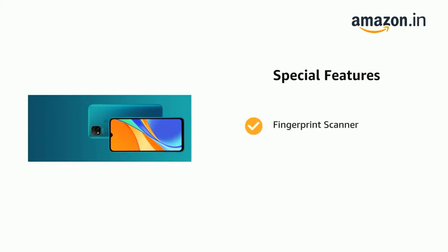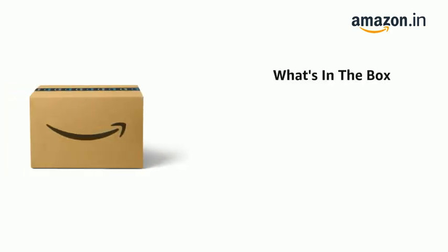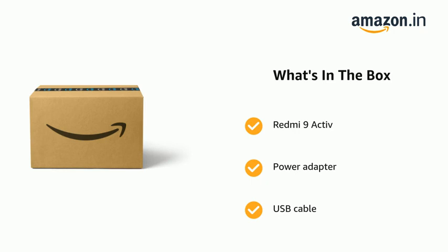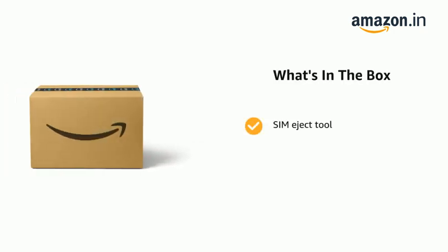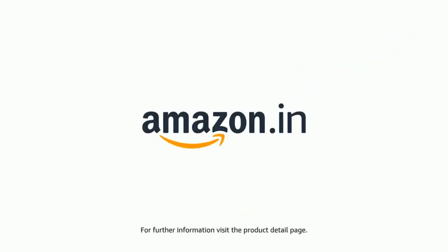Additional features include a rear fingerprint scanner, dual cameras, and a front camera. The delivery box contains the Redmi 9 Active, a power adapter, USB cable, SIM eject tool, warranty card, and user guide. The product comes with standard brand warranty.